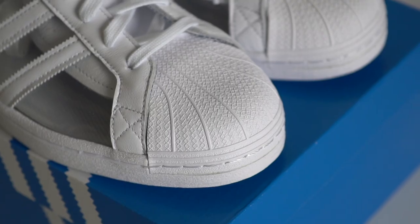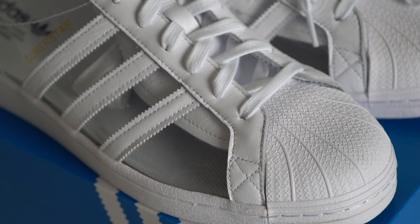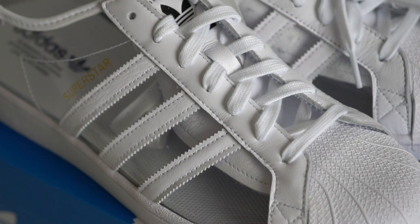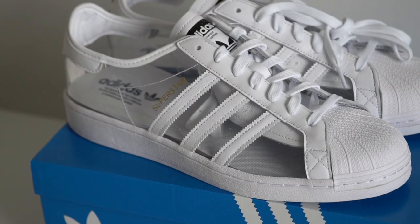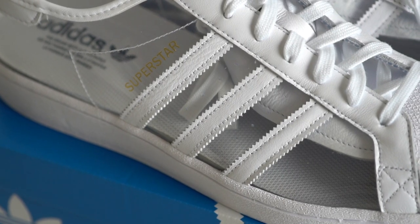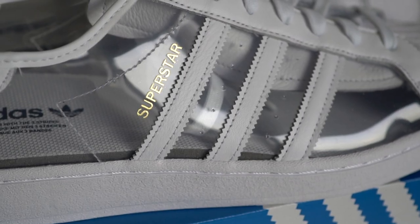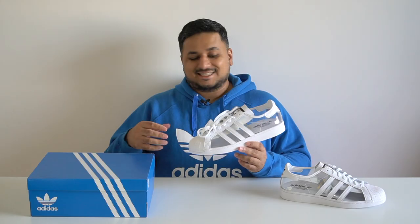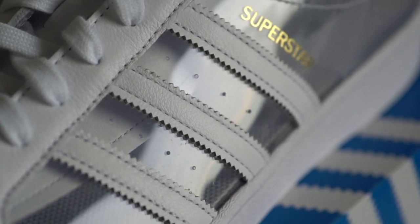Coming to the shoe itself, starting with the toe box, it's your usual Superstar shell toe in that signature white hard rubber. Moving along the upper, it's made of this transparent TPU material that extends throughout the shoe, but you do have fabric elements stitched in at certain parts to give the shoe more structure and stability. Moving along the sides, you'll see the usual Adidas three stripes in white — different from the black color of the Blondie version — with the word 'Superstar' in gold on one side and tiny little ventilation holes in between.